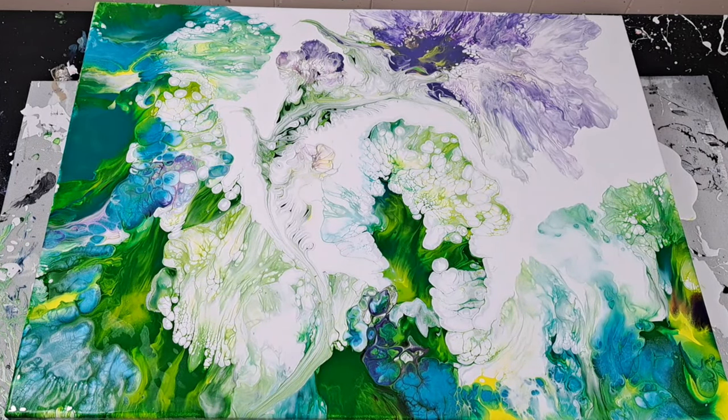Here she is, folks — looking all nice and wet and scrumptious. Hold on for some dried results and some insights next.